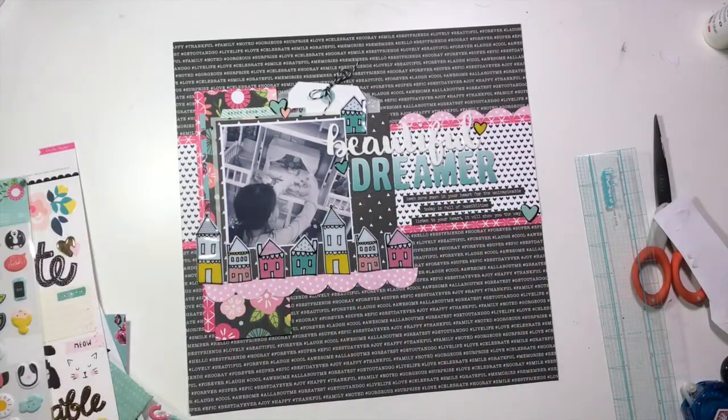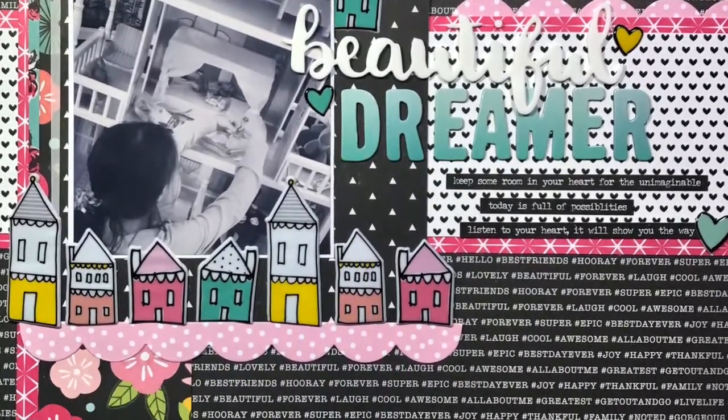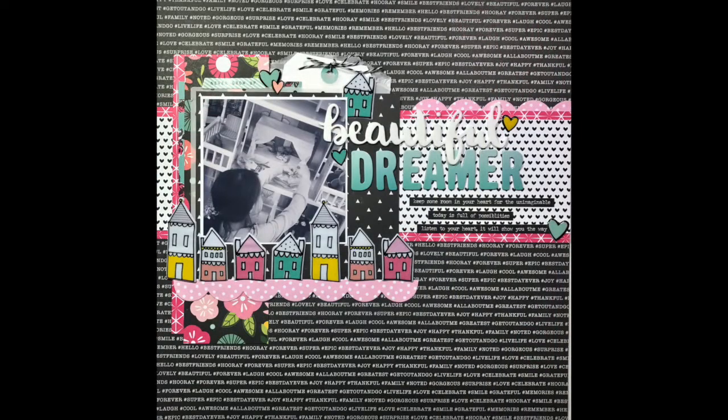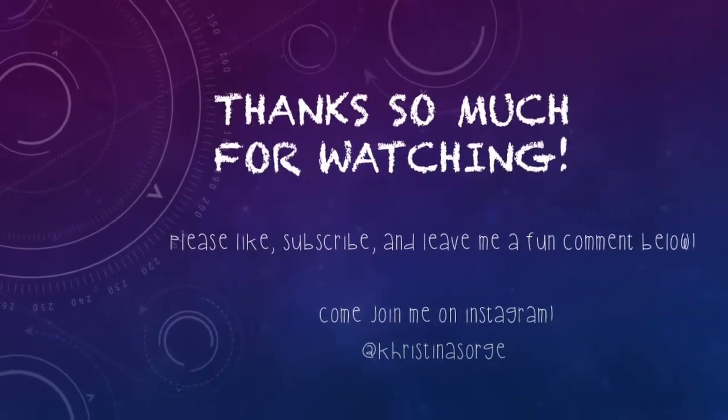Back to the layout — I'm just looking and making sure I'm happy with all of my final details, which I am. I did go back off camera and put all my journaling on that tag, which I wrote out as a letter to my daughter about her and her imagination at this age. That's pretty much going to do it — thank you so much for joining me, leave me a comment below, like, subscribe, come see me on Instagram, and I'll see you tomorrow!